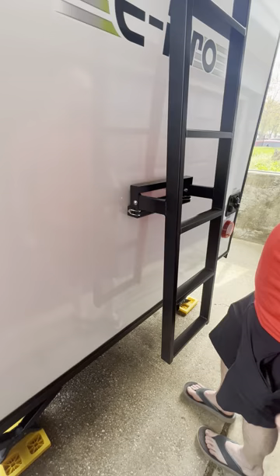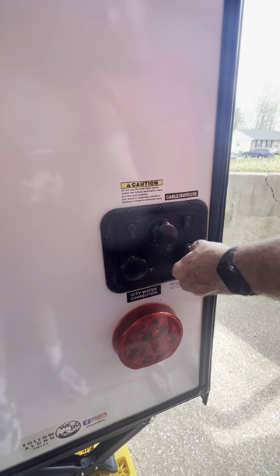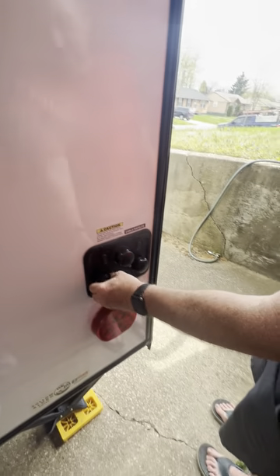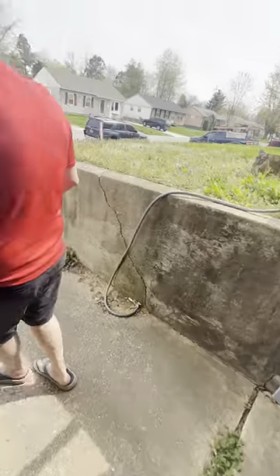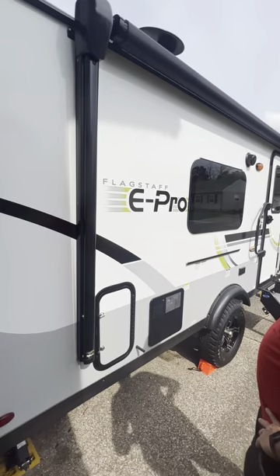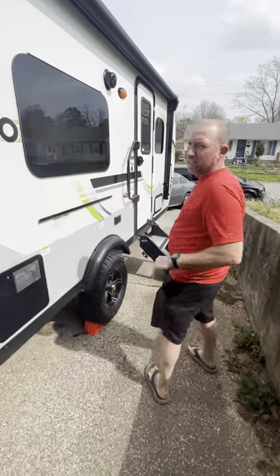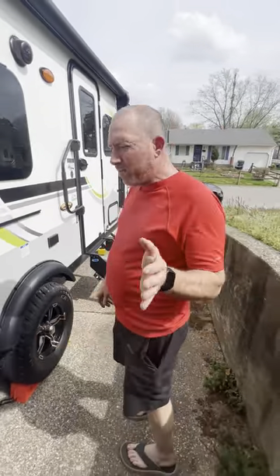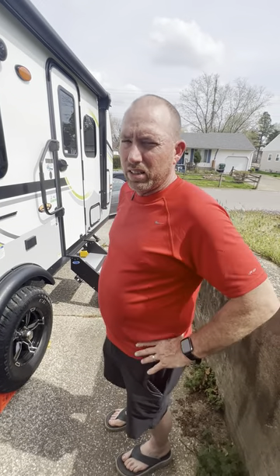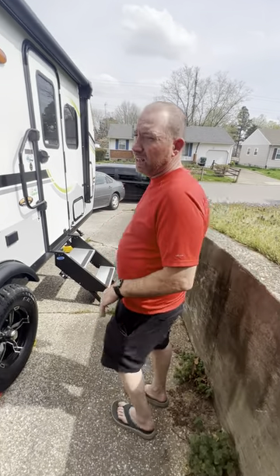All your hookups are right here in the back — water hookup, cable, satellite, all your connections. This thing is built tough. Check out that Flagstaff name plate — I love the decals. Now let's go inside. I'll warn you, it's not big — this is a 19-20 foot unit with tongue — but you have your basics plus a lot of extras.